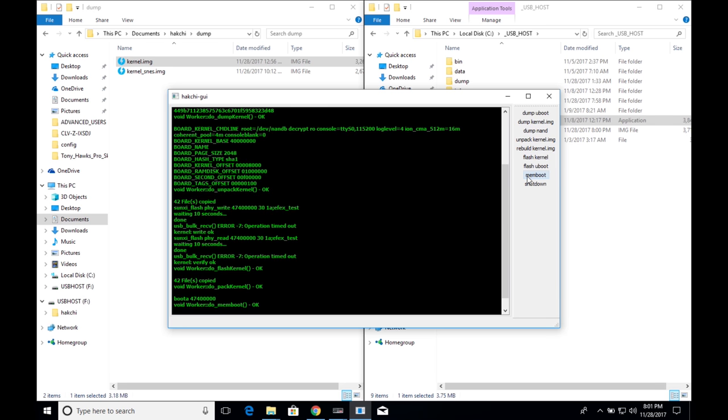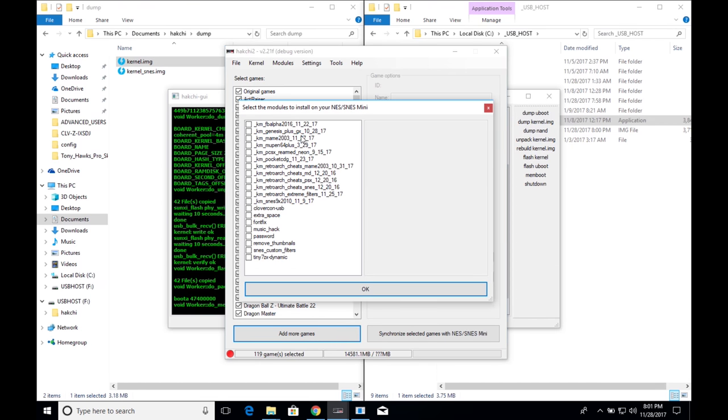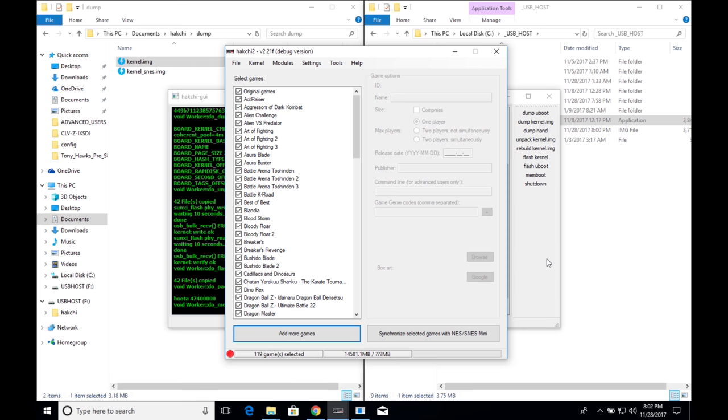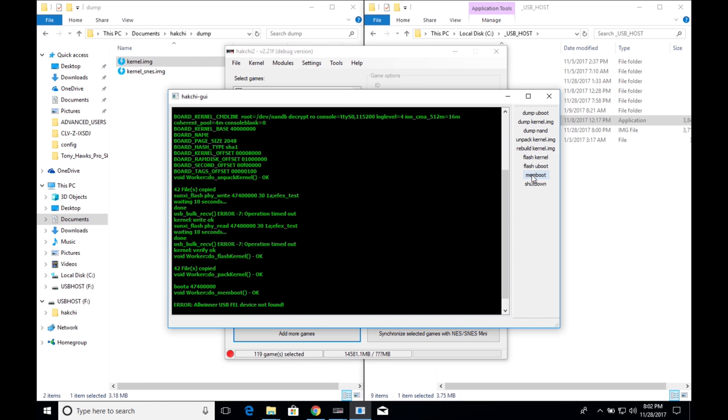If you already did the mod on your SNES Classic but forgot the PlayStation module or other modules, don't worry. Open up hackchi 2 again and install the extra modules there. Press OK, then go back to the original hackchi and click memboot.